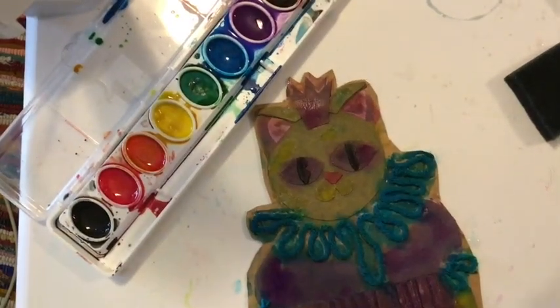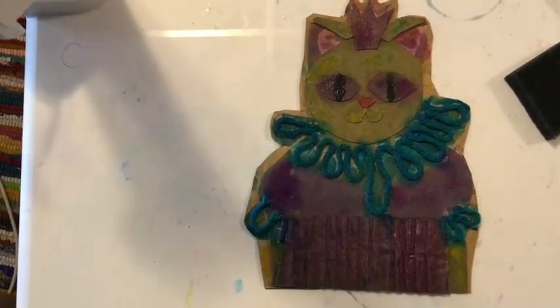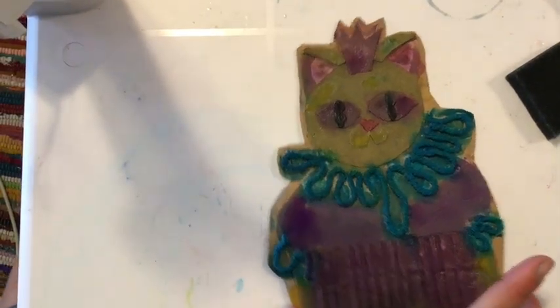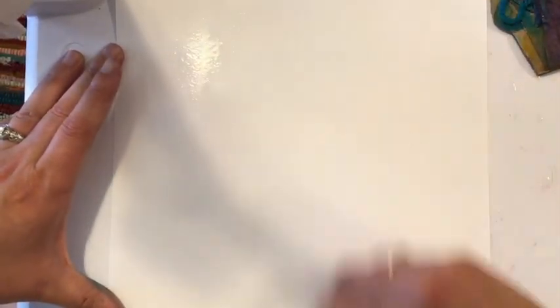To make sure that we pull all the paint off this collagraph plate or block, we need to make sure that our paper is nice and wet so that it can pick up some of that paint. So I'm just going to take my sponge and wet down my paper. This time it's okay if your paper is pretty wet. And now I'm ready to print.